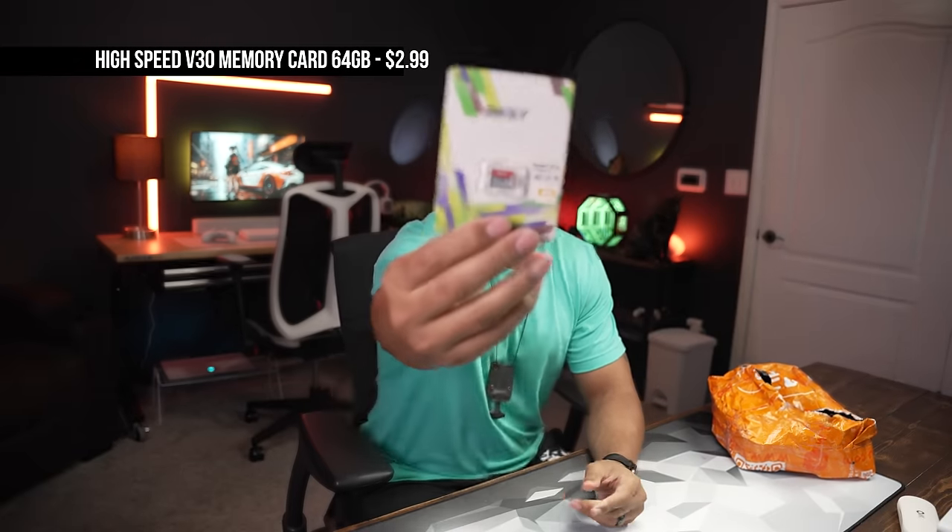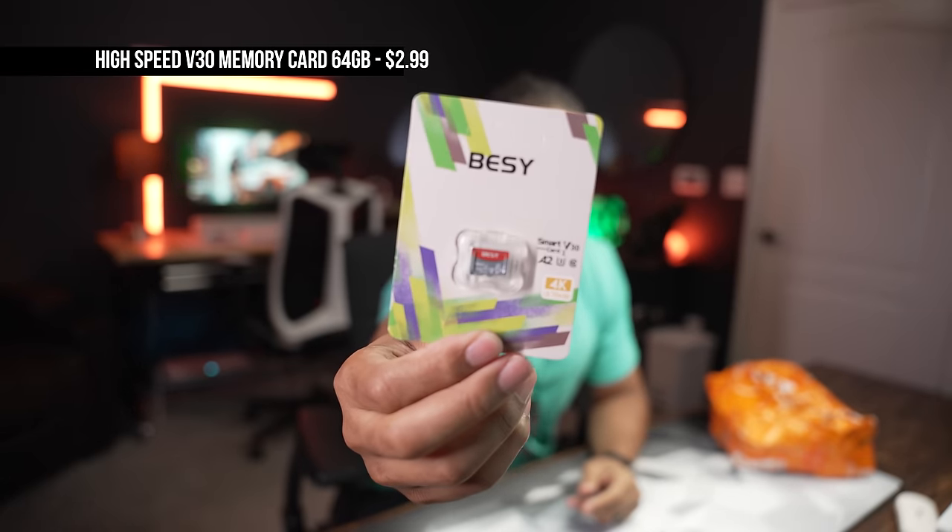This is a 64 gigabyte memory card. I keep getting different devices that you can use these little cards for expanded storage. I'm just gonna pull that off to the side and jump into the next bag.